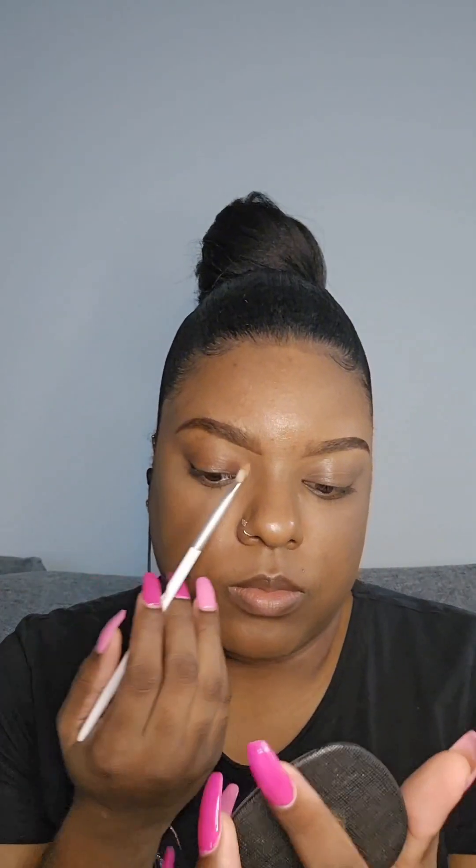Your brows are supposed to be sisters, not twins, but I like to get mine as close as possible. As you can see, they are a little different, but I'm going to show you how I fix it to make them look the same.